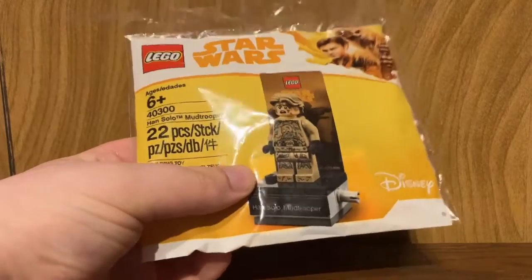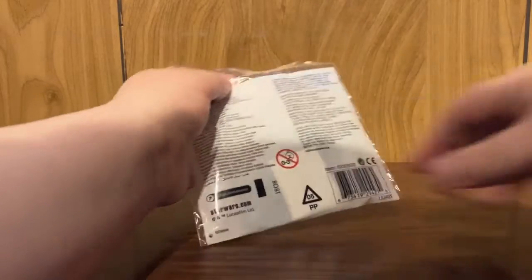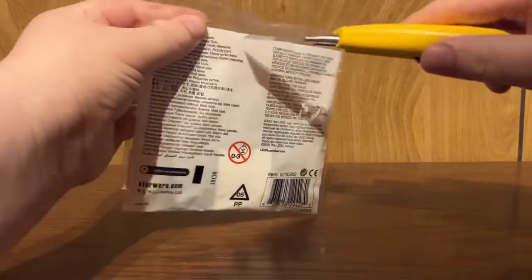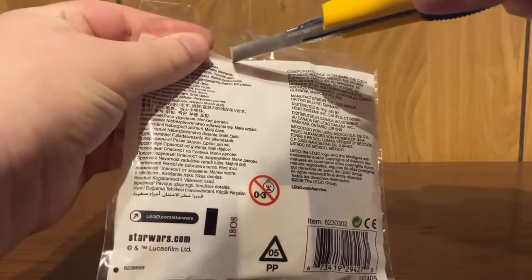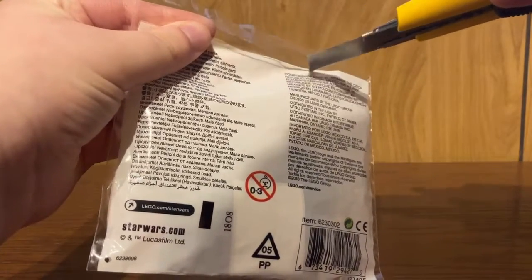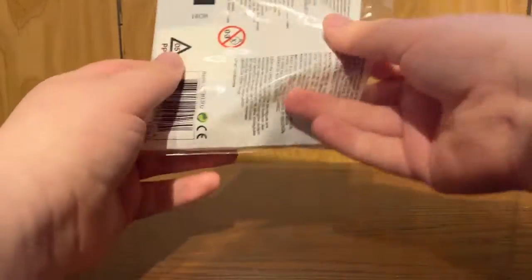So let's crack this open and see what's inside. With this kind of polybag, you do have to open it in a special way because it's fully sealed — just taking the X-Acto knife and ever so carefully cutting along the top here. We'll be able to take out all the parts and have a look at what's inside.